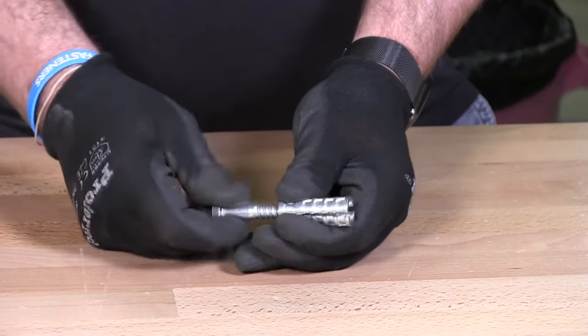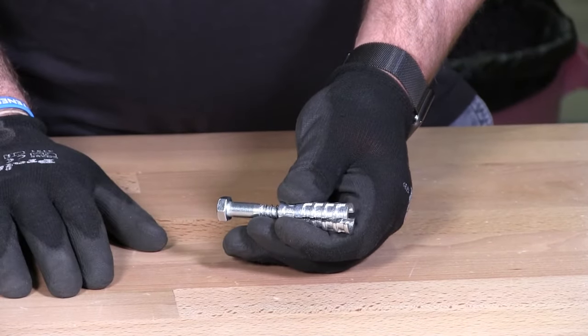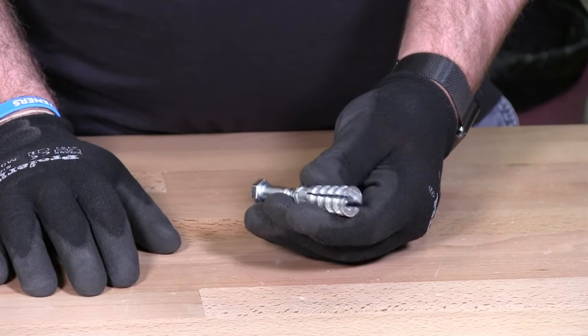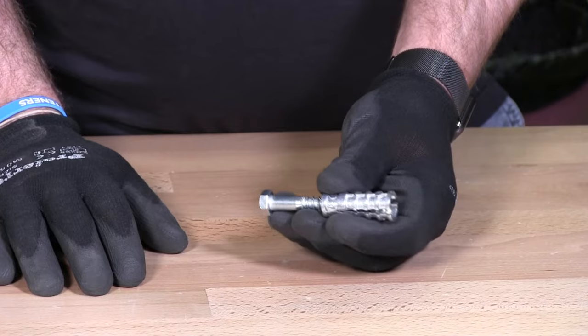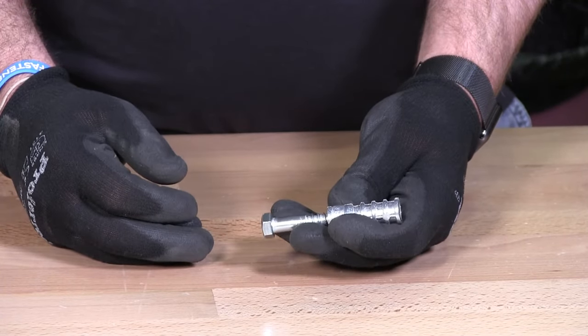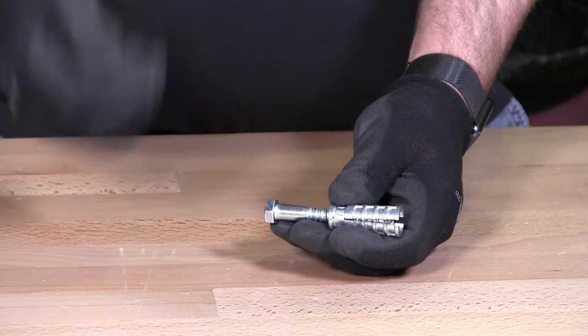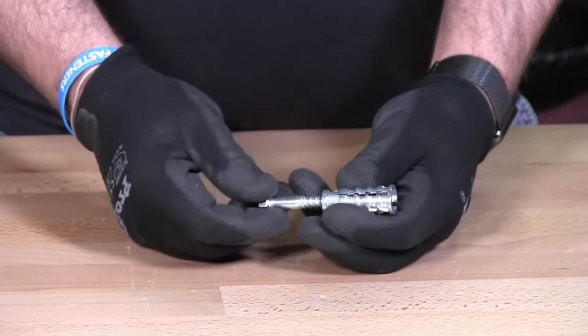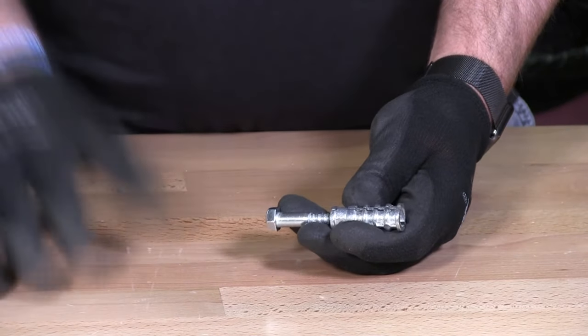Depending on the environment you're installing this in — these are zinc products. There are lag shields available in stainless steel as well for high corrosion areas, and you can find those on our website.